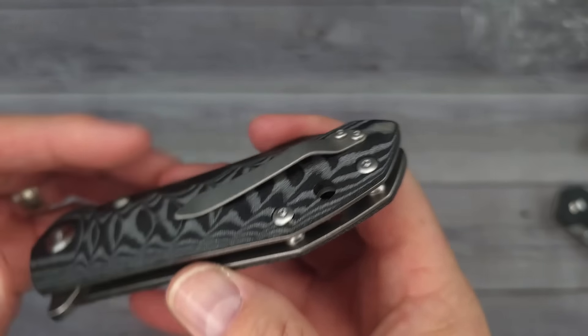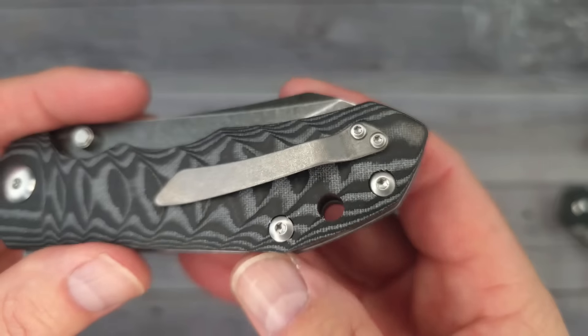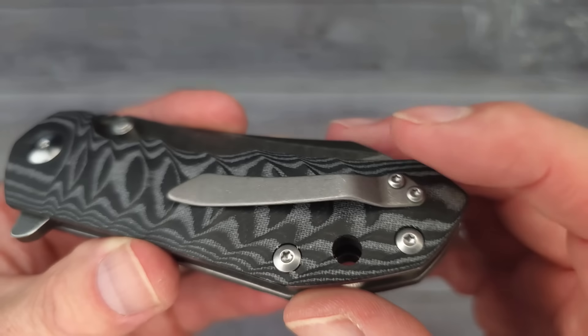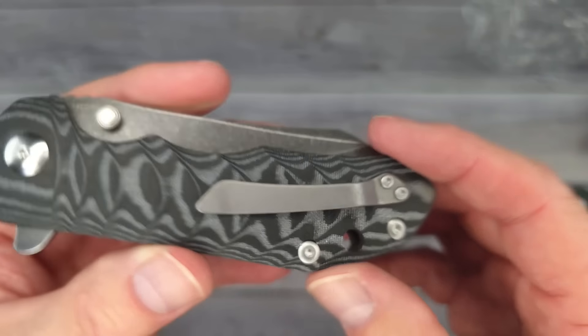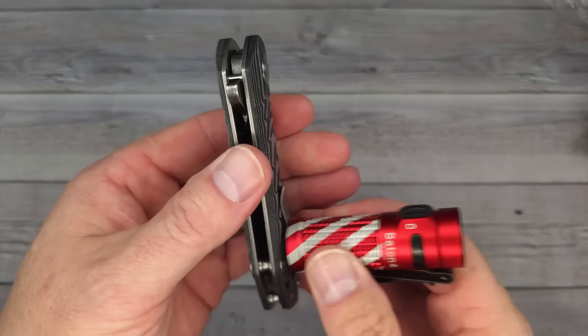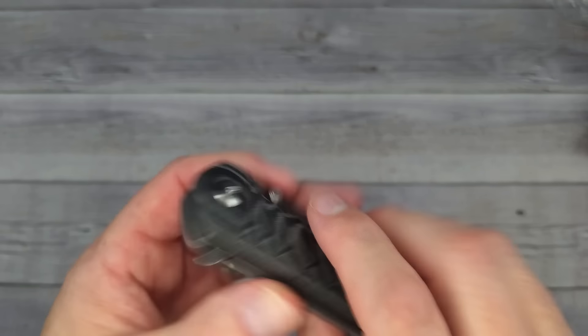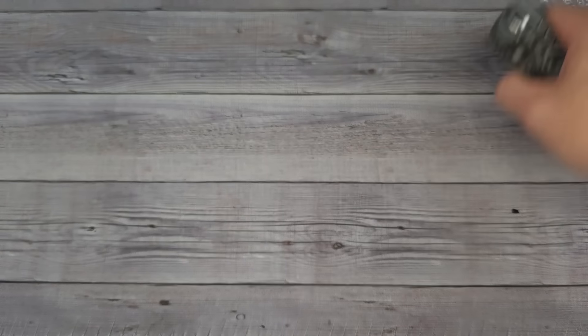We have a reversible clip — it is not deep carry, it's kind of the old style clip that you see. It is stonewashed. I'm not thinking that's going to be titanium — and yeah, it is not titanium, it is very magnetic. Let's go ahead and get this blade out and see what it looks like.